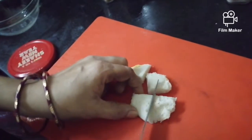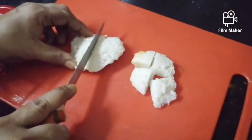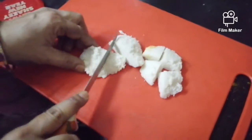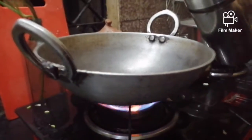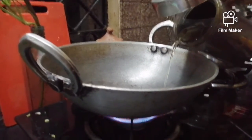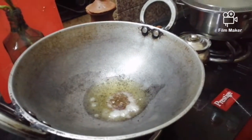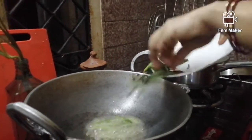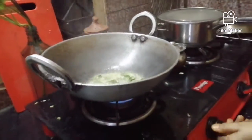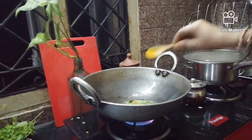Cut the idli into four pieces. Now the idlis are ready for frying. Pour three big spoons of oil in the kadhai and heat them. Now add mustard seeds. When the crackling stops, add the green chili and curry leaf.